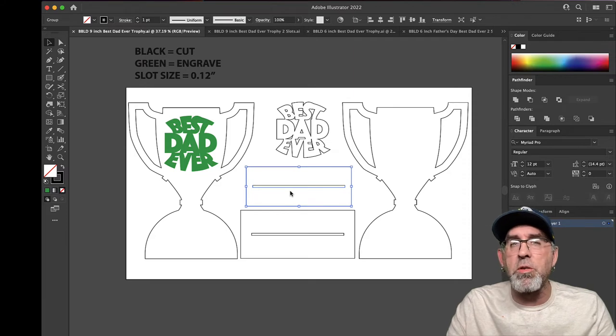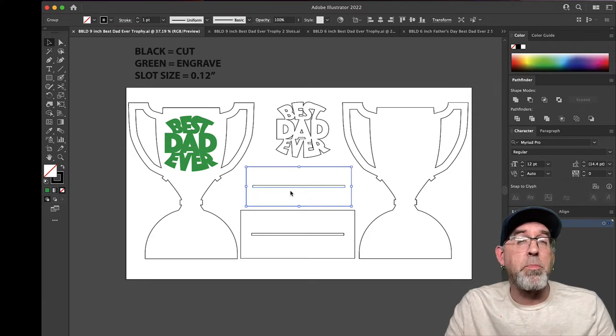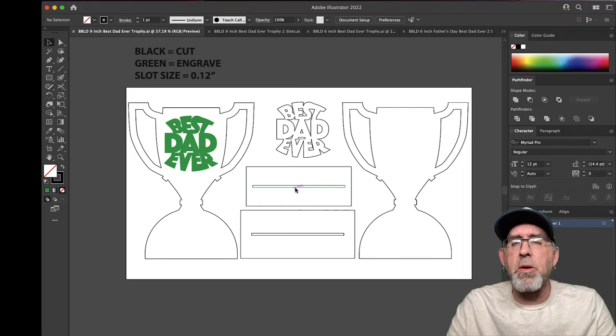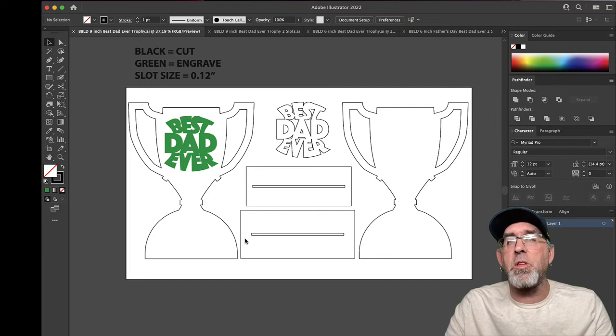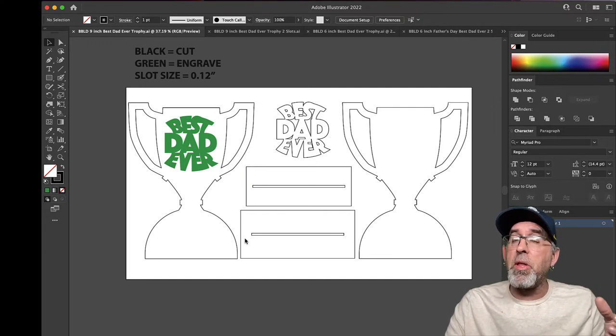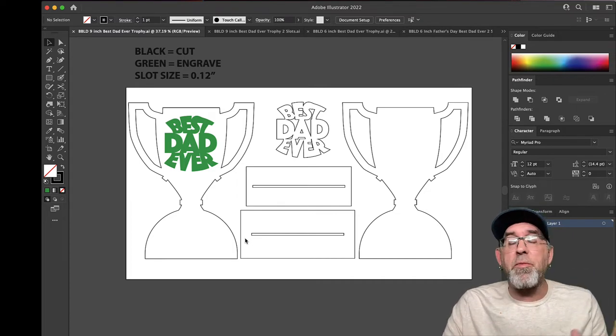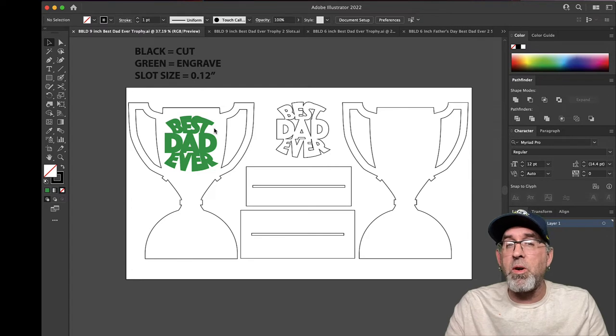I've got several tutorials for all of the major vector programs and you can get those on my website or on my YouTube channel. It's incredibly easy to just click on these slots and change them to whatever size your material calls for. Here you've got a double base — the top one is slightly smaller than the bottom one, so it gives it a more elegant look and more stability for the trophy to stand. You can use whatever thickness of material you like for any one of these pieces, just remember to edit these slots if you're going to use something different than 0.12 in terms of thickness.